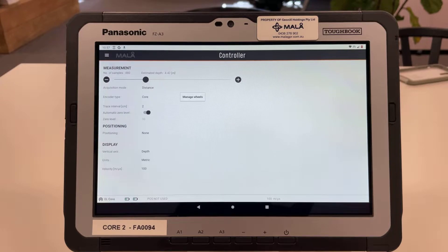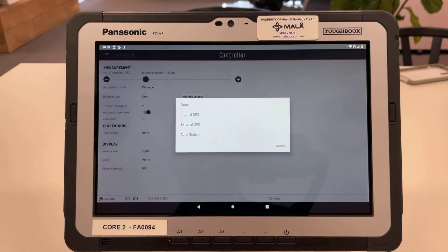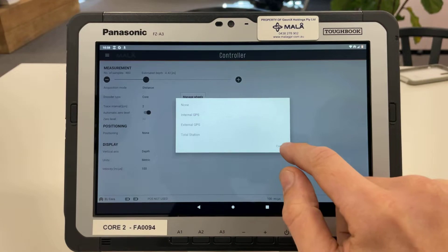Underneath we have automatic zero level, which is turned on. If you turn that off you could customize your zero level — you can see it has grayed out '30' underneath which we could change. For positioning, we've got none selected here, but we could choose the internal GPS which comes with every Easy Locator Core — that has about an accuracy of three to five meters in Australia — or we could hook up an RTK external GPS via Bluetooth, and we can also select a total station if we had one of those.